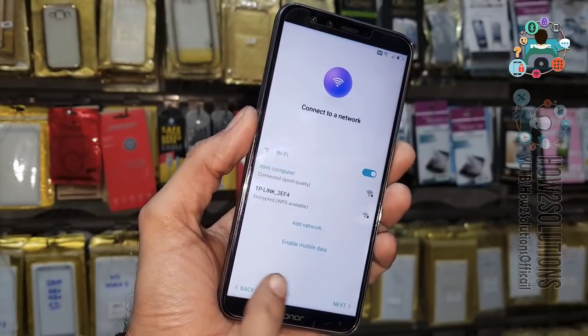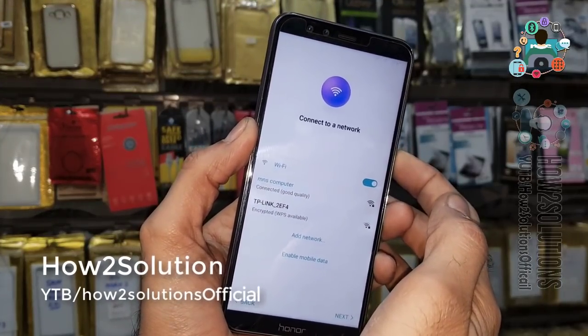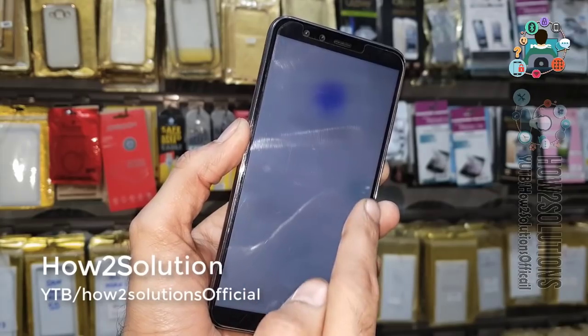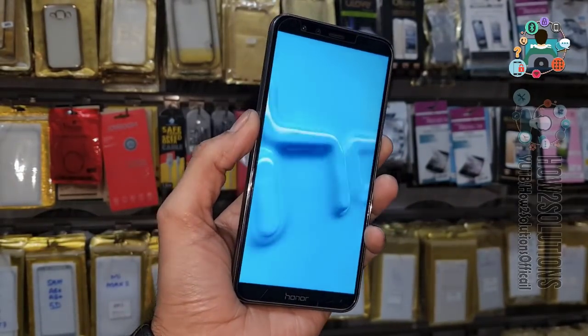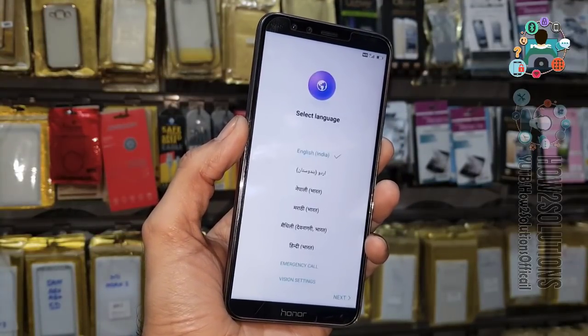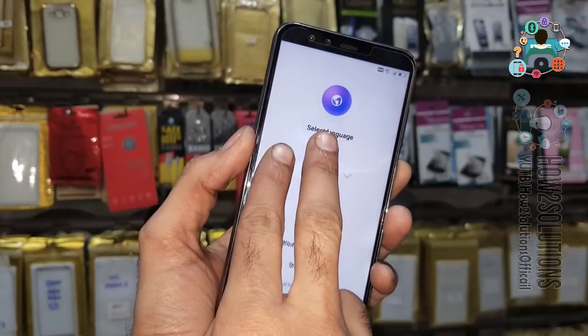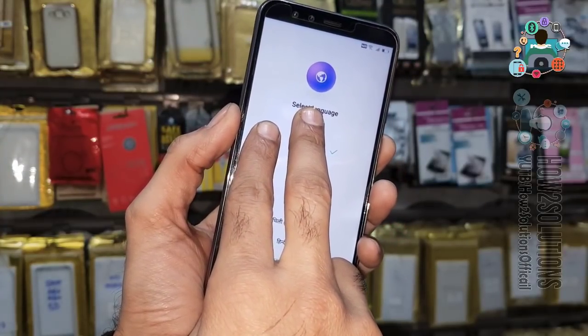We have to go to the lock screen, so we have to reboot our device. I have rebooted my device and skipped that clip. Now my device has been rebooted successfully.